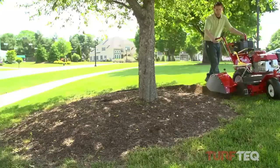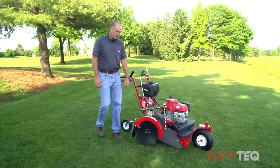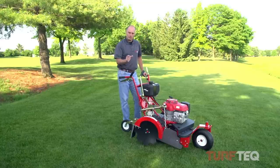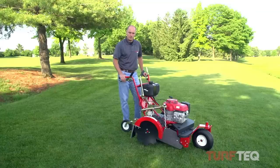Several of the aspects that make this machine easy for the operator to use. Number one, from the operator's position, I can see the cutting edge of the grooming blade. So if I want to slice a small ribbon of sod or if I want to slice a larger ribbon of sod, I can actually see the cutting edge of the blade.